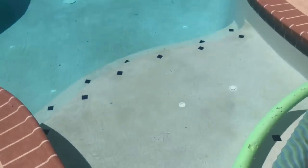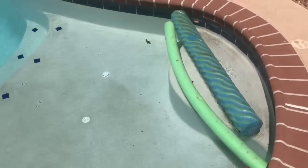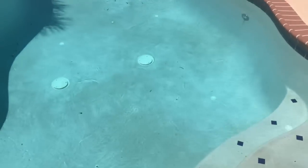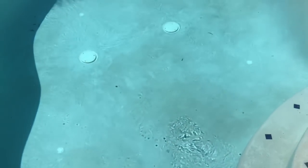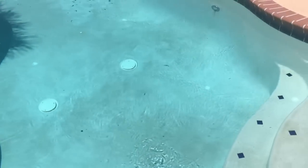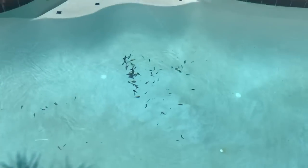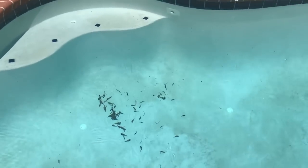This is a third example of a pool with a pop-up system, and this is a brand new client. This system doesn't seem to create a lot of pressure — you notice the movement is very limited in these heads. There's also a lot of leaves in there. For some reason, this is having a tough time handling the leaves.